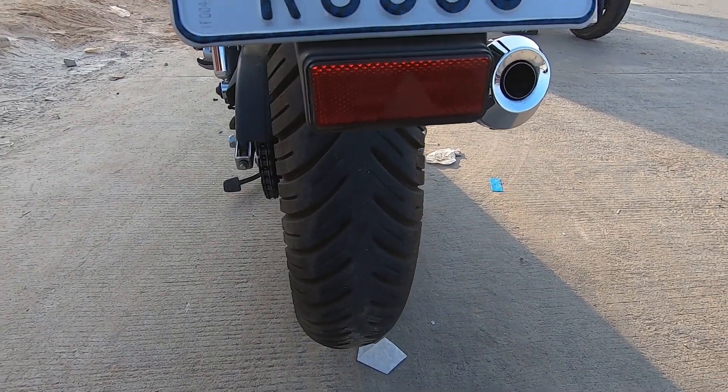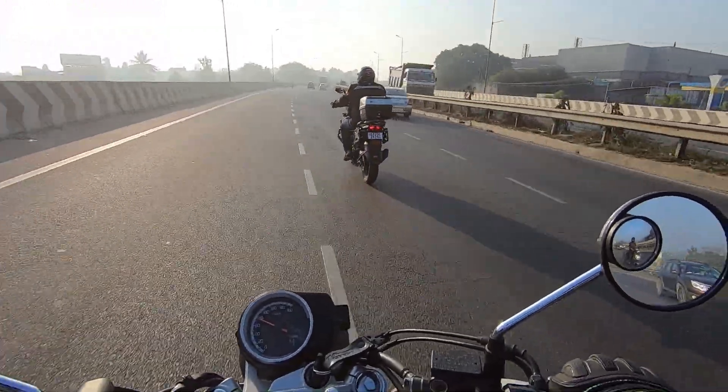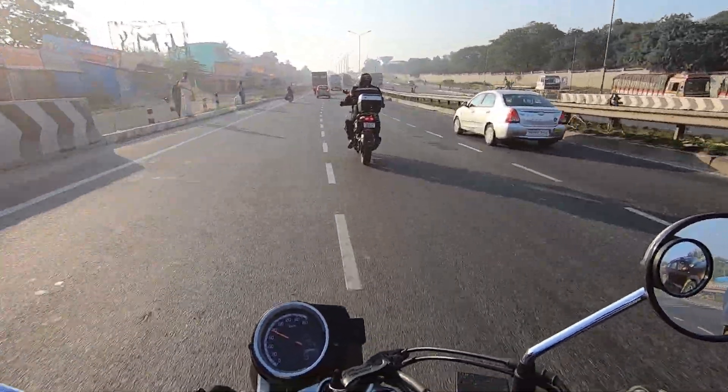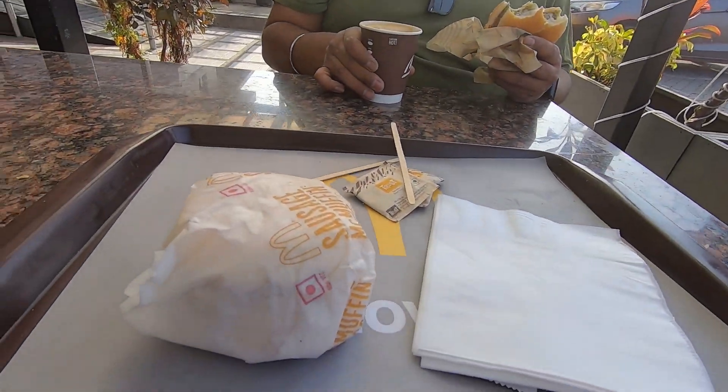We are heading towards Krishnagiri — and that's Pradeep on his 390 Adventure. A little bit of traffic on the road, which is part and parcel of a breakfast ride, especially when you get late. So here we have the man, the legend, Mr. Pradeep! We've started the ride and we are at Krishnagiri now at McDonald's enjoying some coffee and breakfast. After this we'll be heading a little bit further to ride on the highway and then turn back — stay tuned!